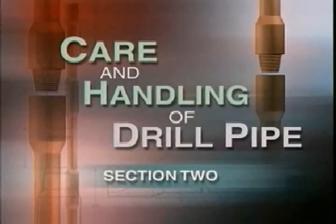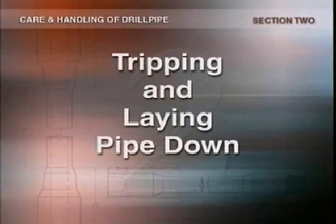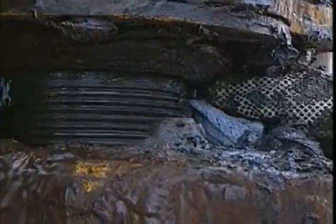In this section of the program we'll concentrate on tripping pipe and laying it down. Some actions during tripping can damage pipes. Let's first see what they are and how to avoid them.